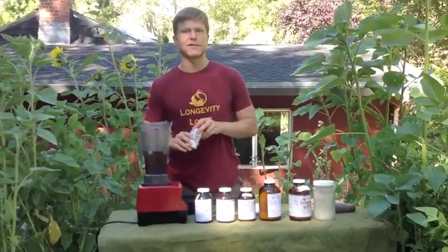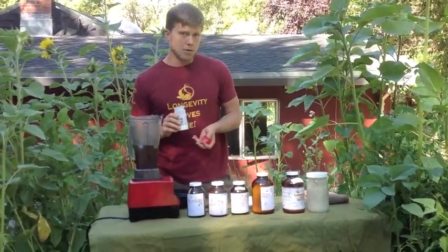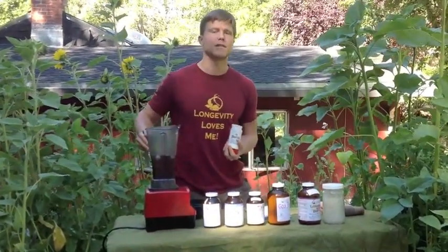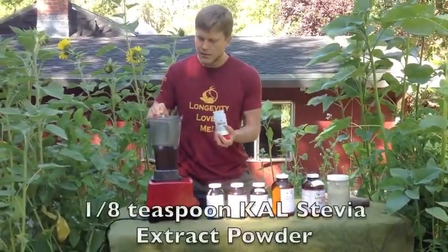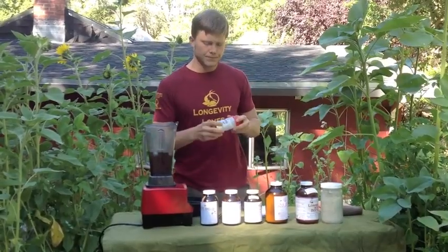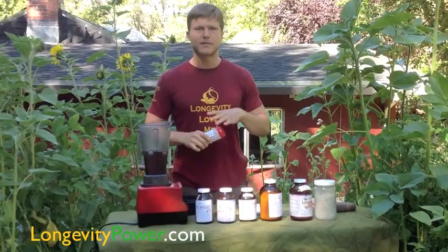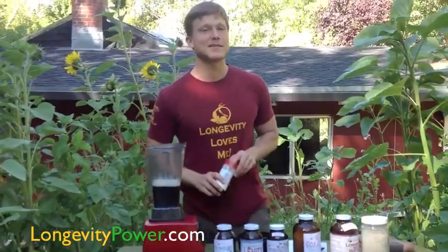If you love stevia, you're going to love this elixir. If you don't, use either less stevia or something else like honey or another wholesome sweetener. But because there are no other calories and we're just trying to sweeten it a little bit, just an eighth of a teaspoon of stevia extract powder will do. Not all stevia extract powders are created equal — some are different potencies. I recommend going to Amazon and trying the KAL brand stevia. After trying dozens of stevia extract powders, this is the most mellow-flavored stevia.